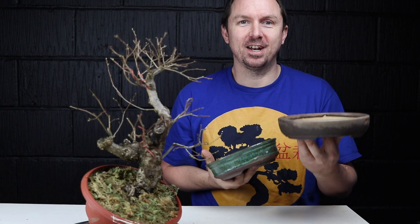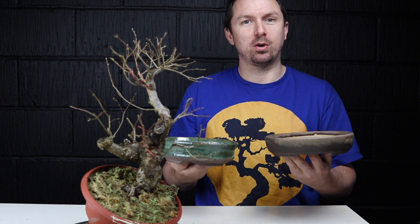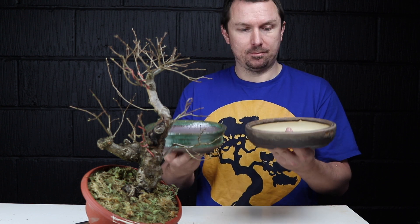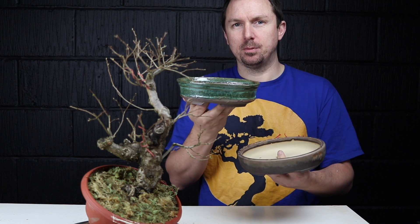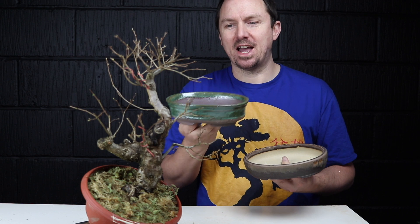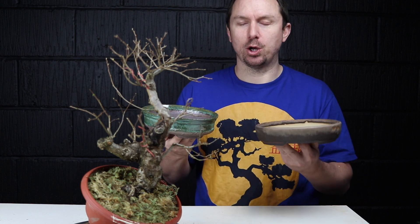Now it's time to repot this Yamadori field elm. In an earlier video I asked for your feedback on which pot to go for, and with your feedback I think I prefer this pot, but I will keep this one ready because having a bit of extra depth might come in handy depending on the shape of the root ball and what we've got when we open it up.